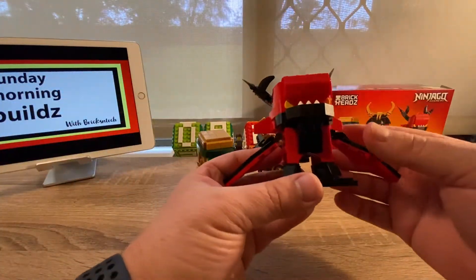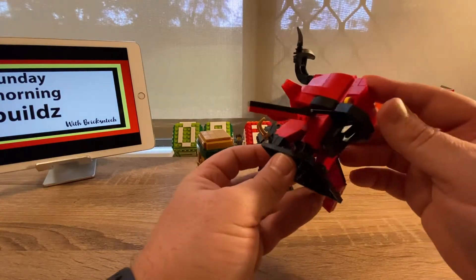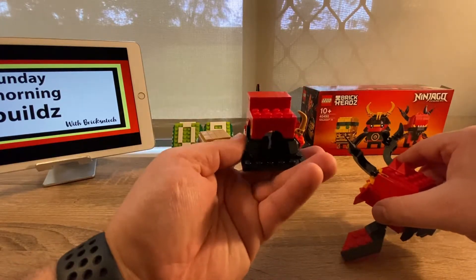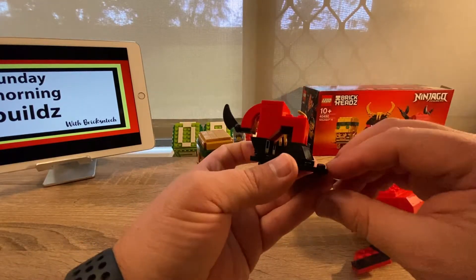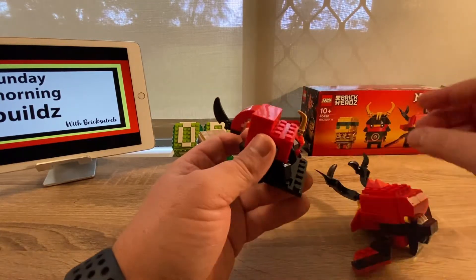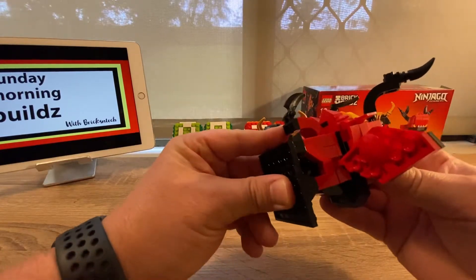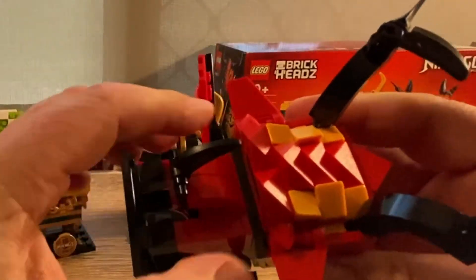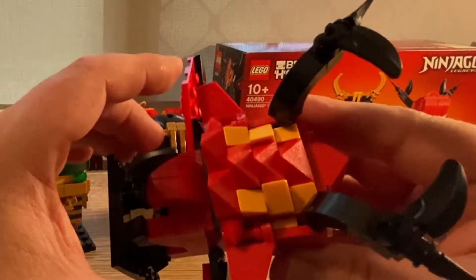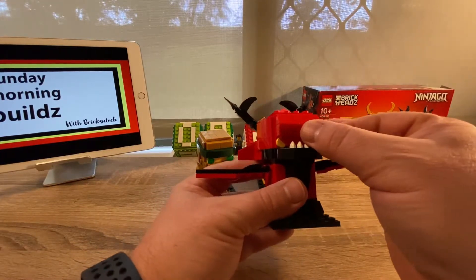Then on the Firstborn Dragon — I think I called it Fishborn in the opening section — this one actually had you build the bottom half first. Usually at the end of these builds you put it on the base plate, but this one you put it on the base plate midway through. It was quite a detailed build, especially for the scales at the back and the contours achieved through that.